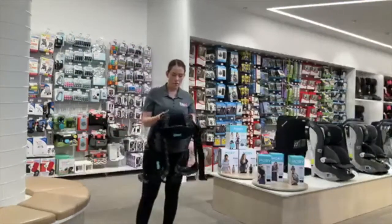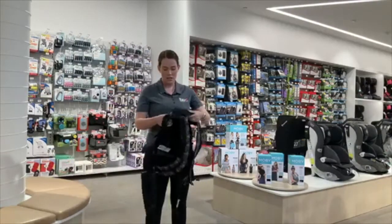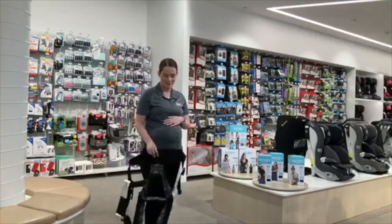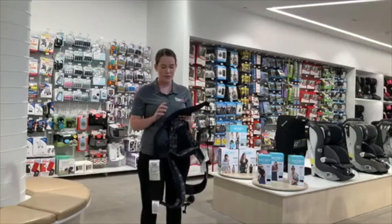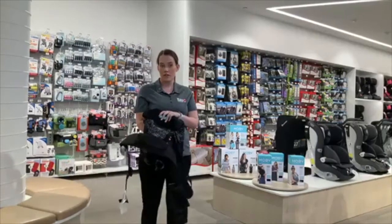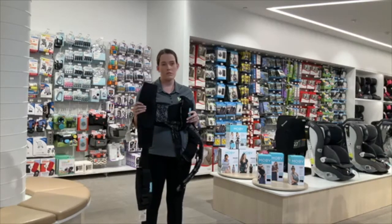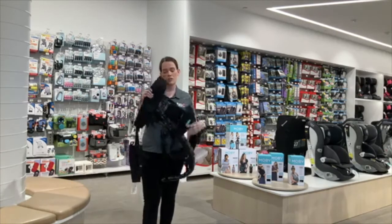Thanks Mel. So the one I'm holding here is the Mobi Move — this is what you'll go in the running to win. The first thing I'll point out is that it falls in the category of structured carriers. It's suitable from birth, which is roughly 3.2kg, all the way to 20.4kg. That's a rough guide — it depends on how big your child is; that could be a three or four-year-old.